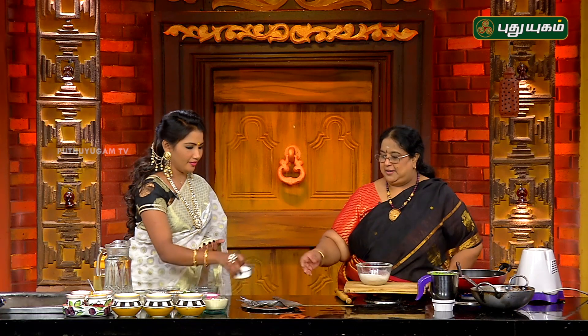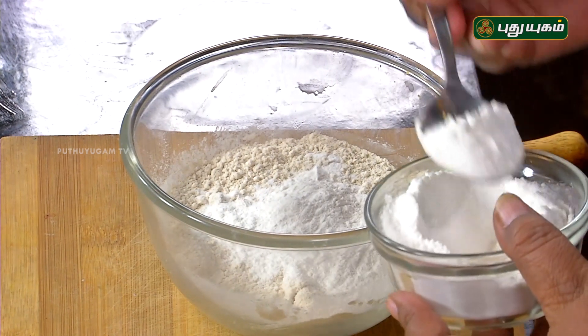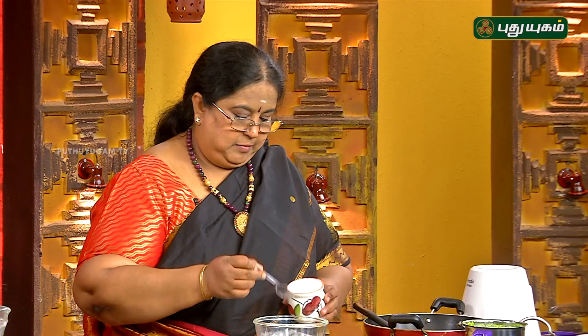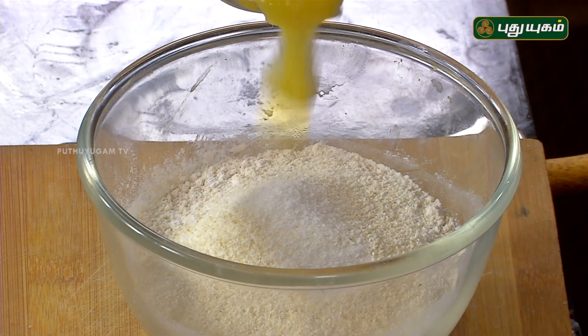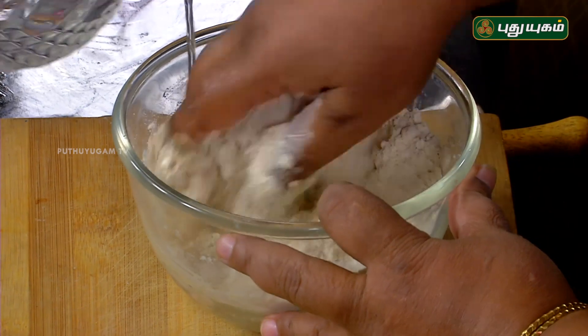Generally, if you use maitha, I avoid the maitha. Corn flour is very crisp. We will cook it as well. Put a spoon in the pan.